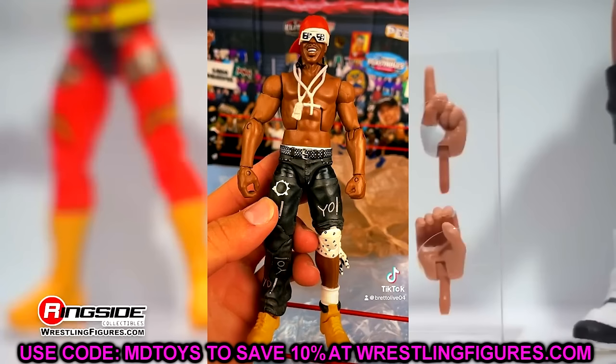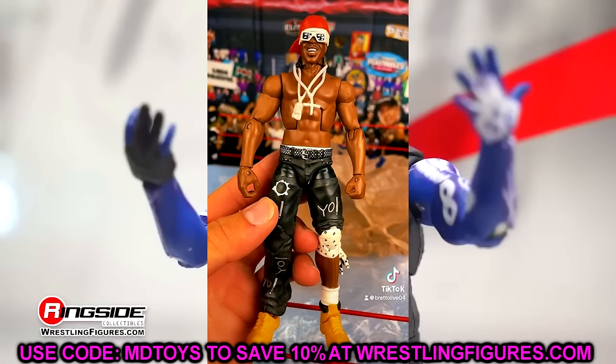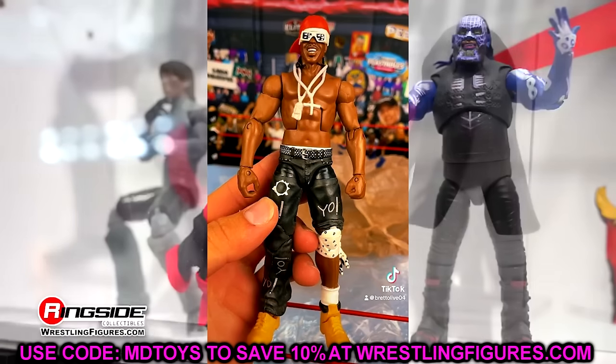Elite Series 6, I went with JTG. Another really, really strong set. CM Punk was good, Batista was good, Shad was good, but JTG has so many unique sculpts and a really cool amount of accessories. This figure is awesome — just a great figure overall. I really wish we could get more figures of Cryme Tyme.